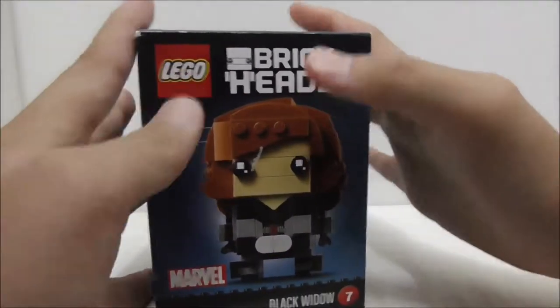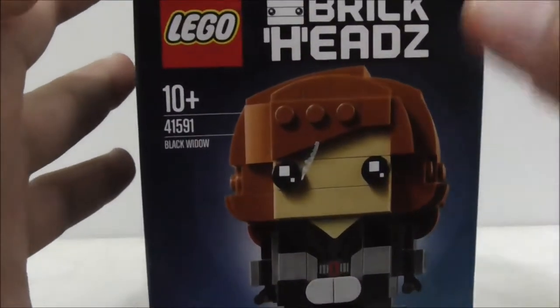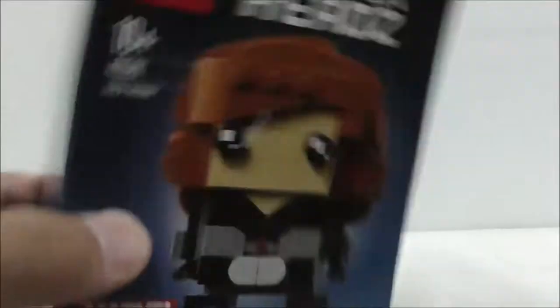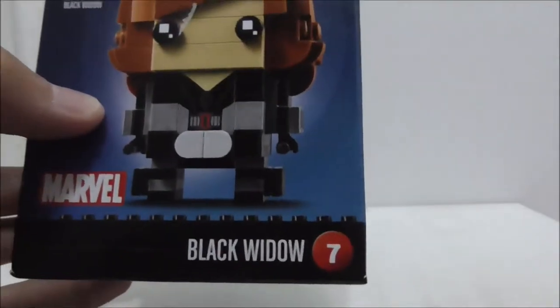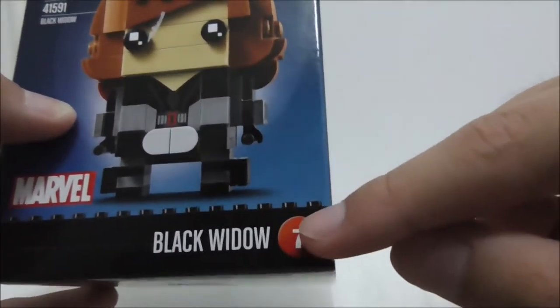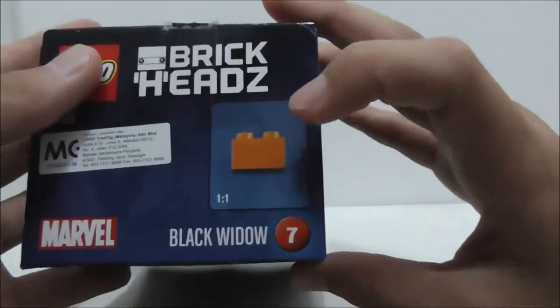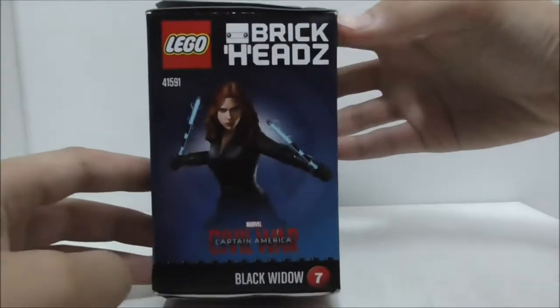So this is the box right here and as you can see it's recommended for ages 10 and up. This is set 41591, you got the Black Widow number right there — it's number 7 in the series. The top shows you the actual size of the brick.